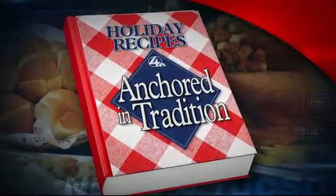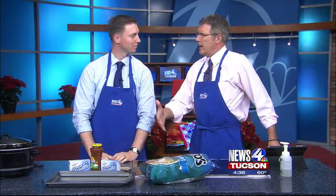All right, once again, it's time to get cooking. All this week, we've been joined by members of our news team. It's part of our Anchored in Traditions series, and they're sharing their favorite family recipes for the holidays. Today, it's sports anchor Richie Melby's turn to cap things off with a couple of tasty appetizers.